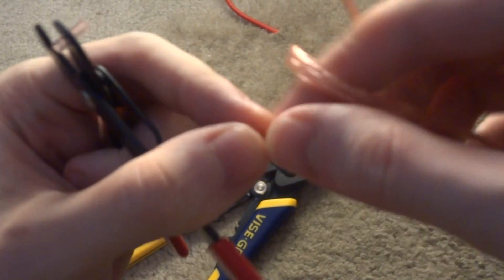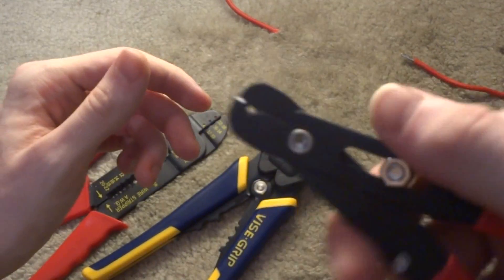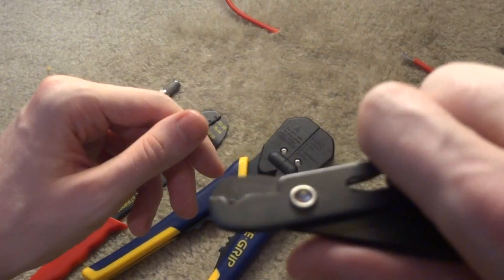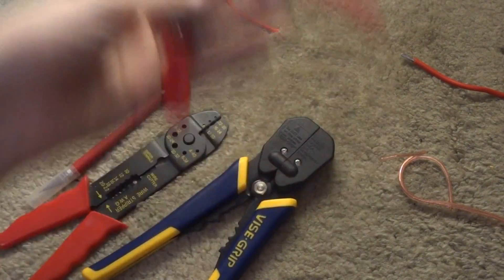It was stretching the insulation out so it wasn't doing too good of a job. This is your basic wire stripper, but unless you really get it set up correctly, it's not going to do as good of a job as some of the more expensive strippers. So we'll move on to those.